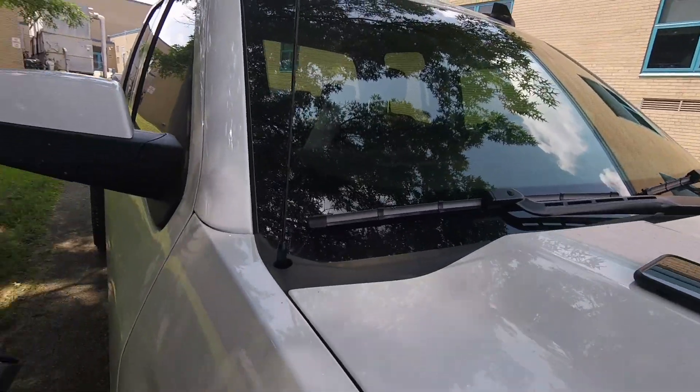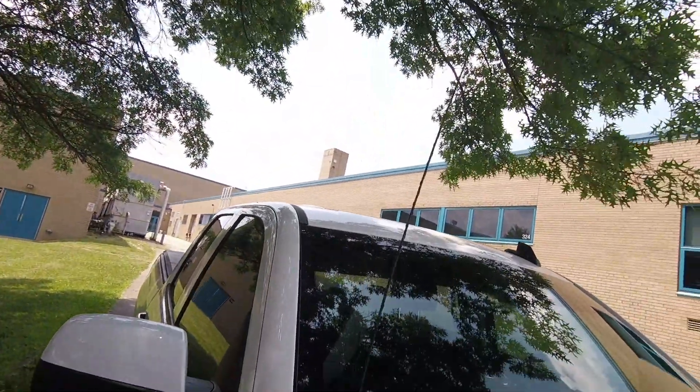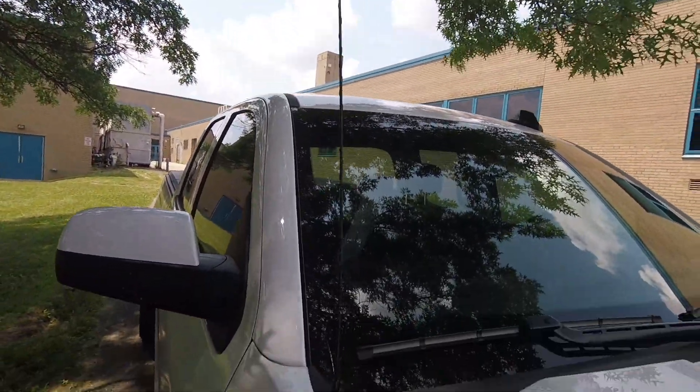So today's gonna be kind of a short and stubby video. Basically, I just want to make a stupid joke because I bought a stubby antenna for the truck. For some reason in 2018, we still have these big floppy antennas, and I'm gonna do something about that.